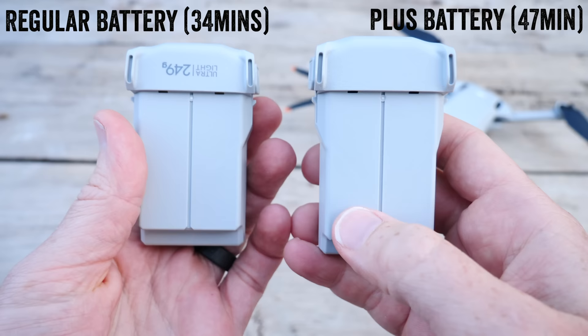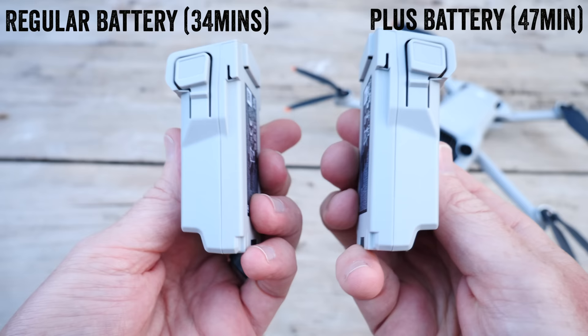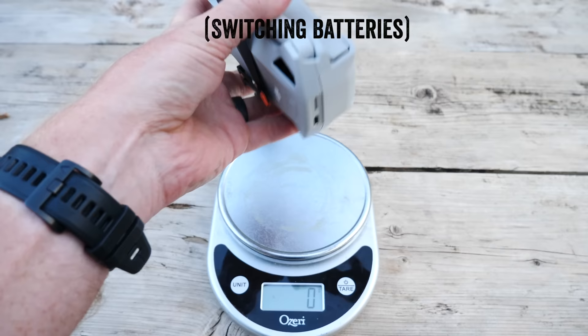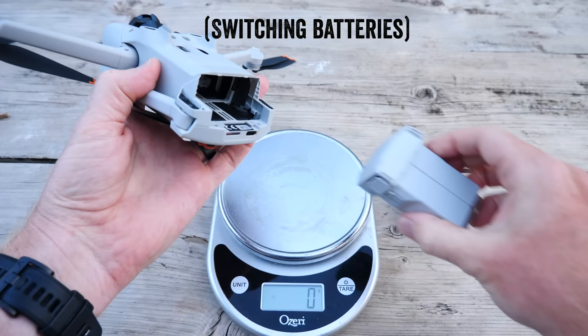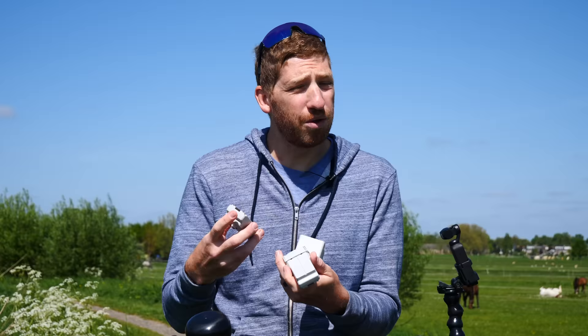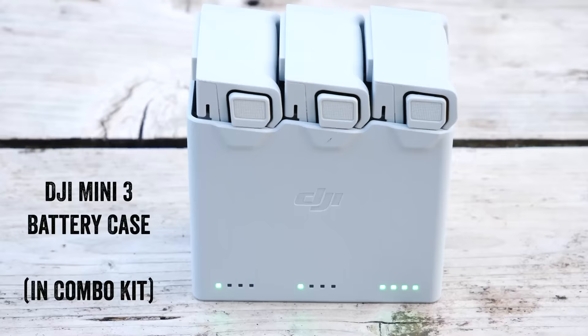The drone itself has a battery slot in the back. There are two different battery types depending on where you live. The base battery keeps the drone at 249 grams — under 250 grams — which helps avoid registration requirements in some countries. The second is the Intelligent Flight Battery Plus, which offers about 46 minutes of flight time. They're identical in size and shape; the only difference is weight, so the heavier battery pushes it above the 250-gram limit.